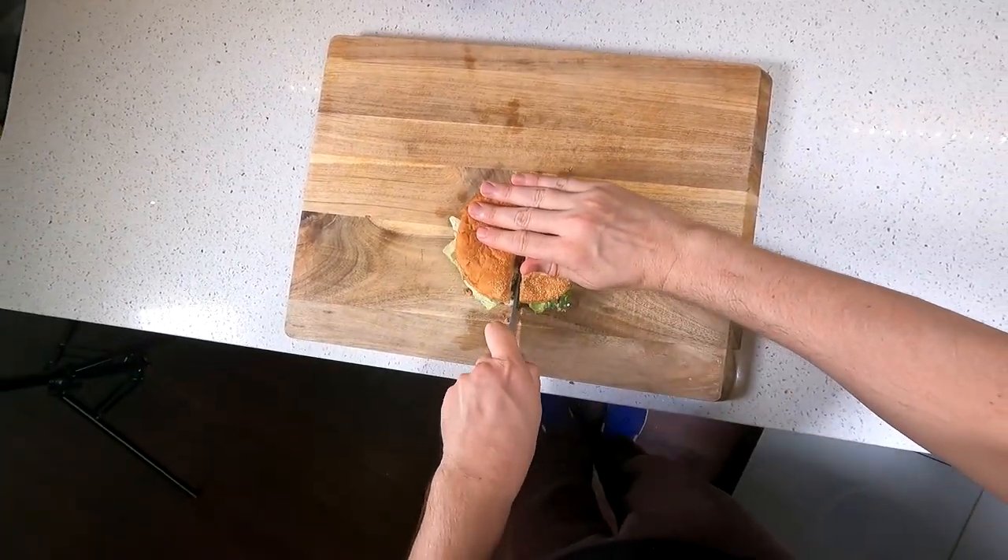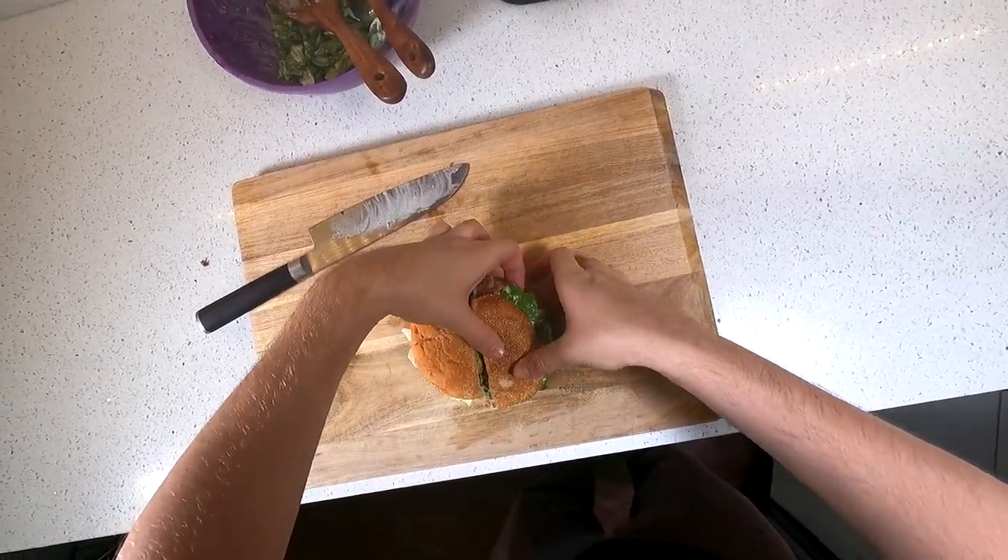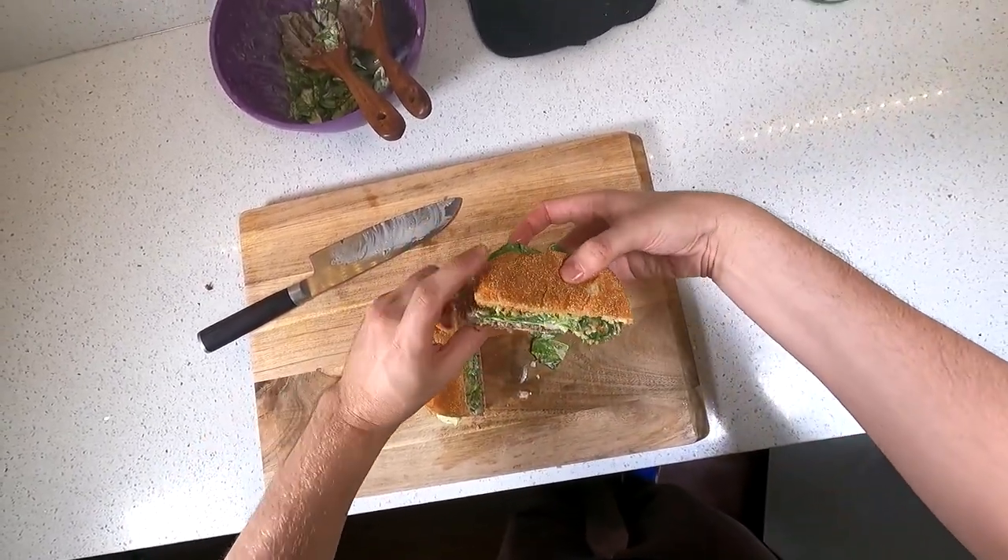It's exactly what it sounds like — Caesar salad on a burger. It's big, sloppy, stupid, and fantastic. Let me show you how I do it.